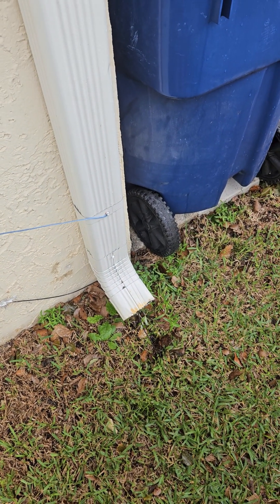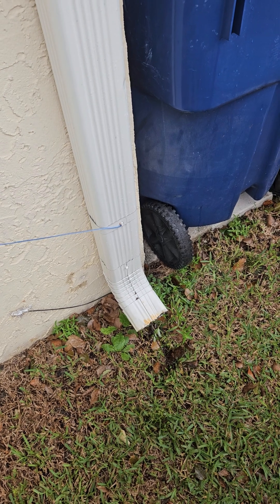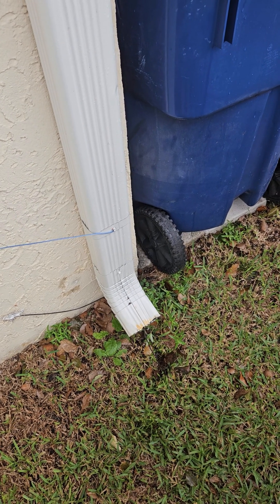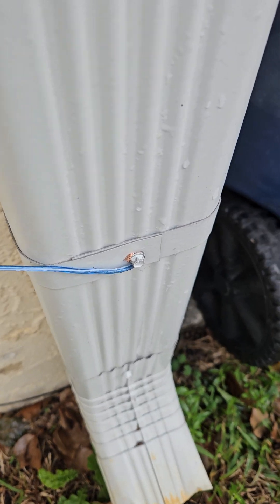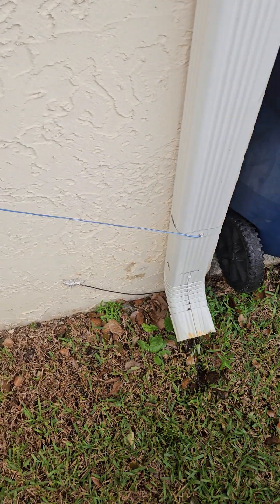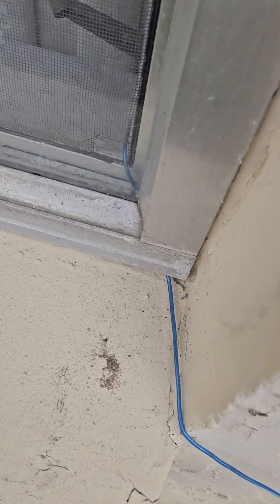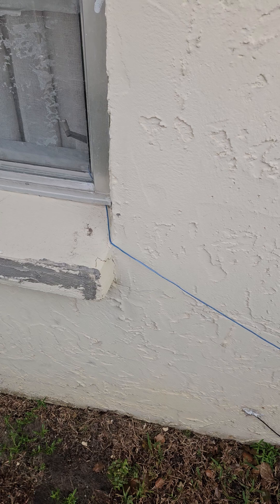I thought I'd try it again and make a series of videos of some reception using the gutter antenna. So all I did was take some speaker wire, strip it, and then screw it on the antenna, and then ran the wire up here and it's going into my house.